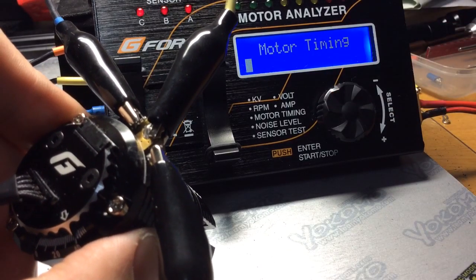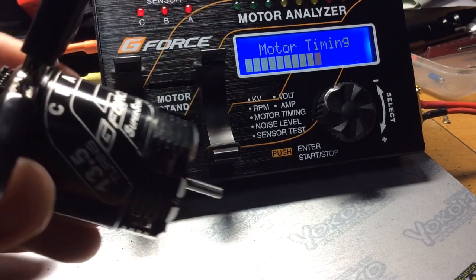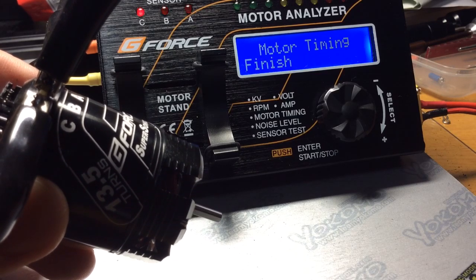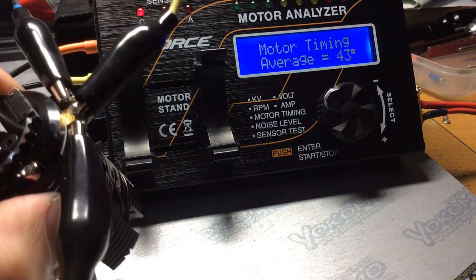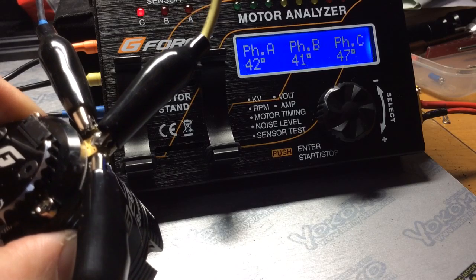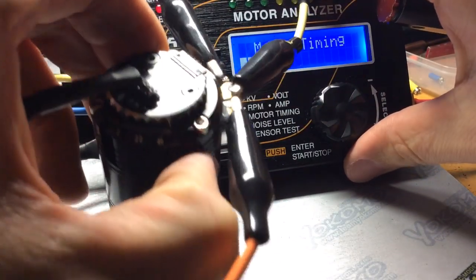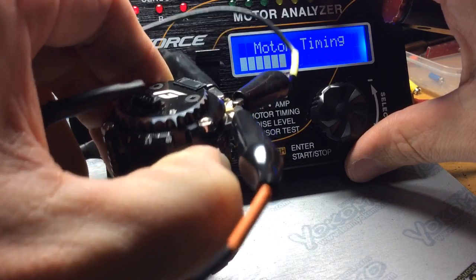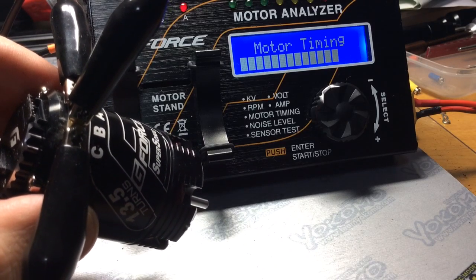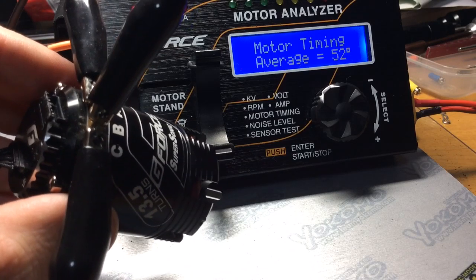I will go up to the very end if the timing will allow me. So 43 degrees. Let's see if we can move the timing up to the very top — we can. It's just right at the last hash mark and we'll get a timing reading from that. The lighting's not very good, but it's on the very last hash mark. So 52 degrees.